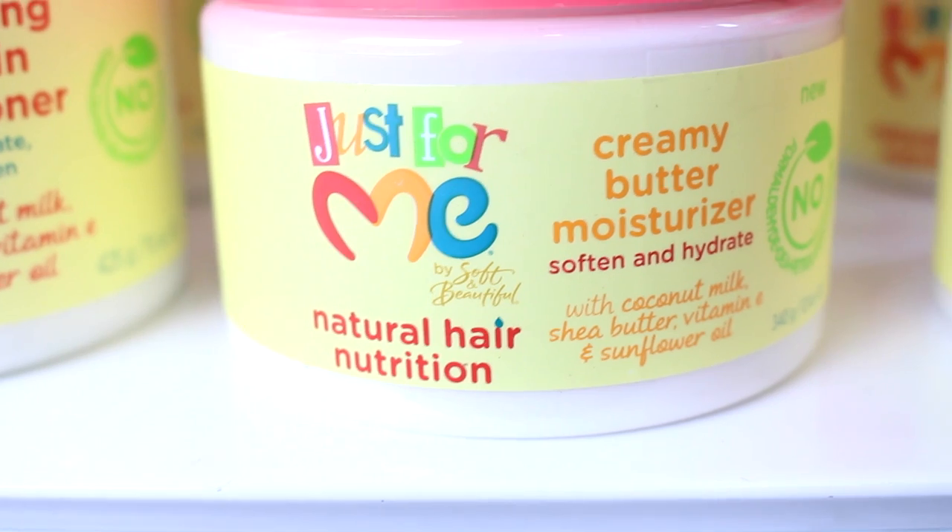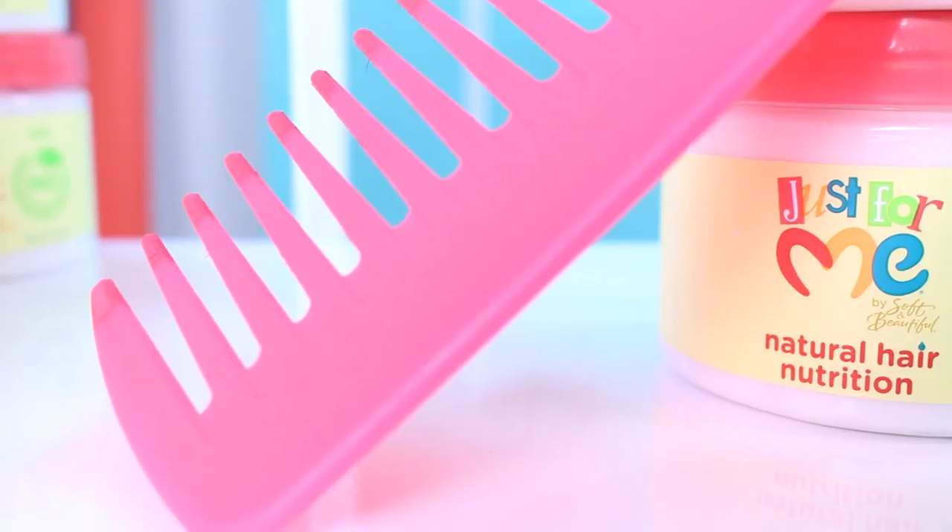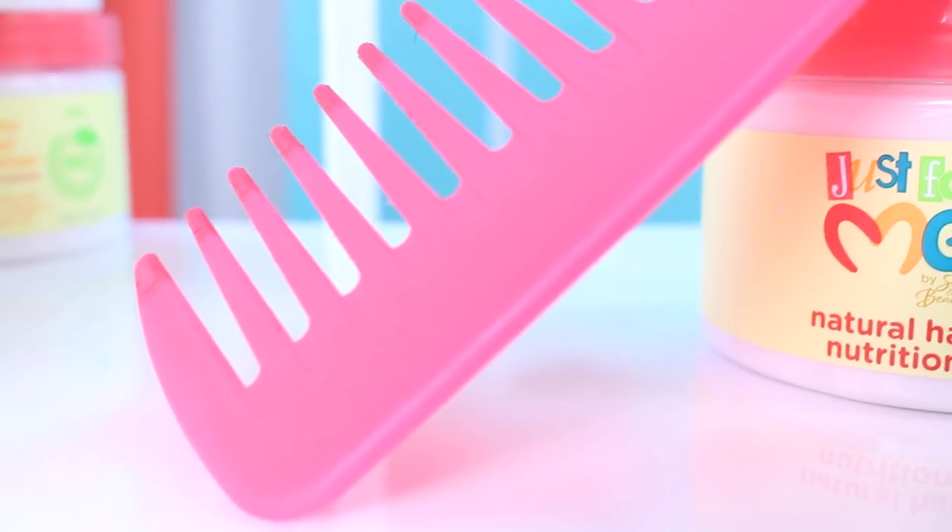The great thing about this collection is it's infused with coconut milk, shea butter, vitamin E, and sunflower oil.